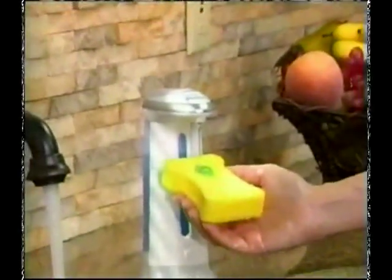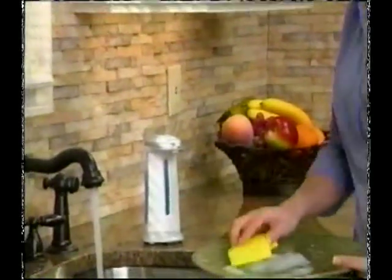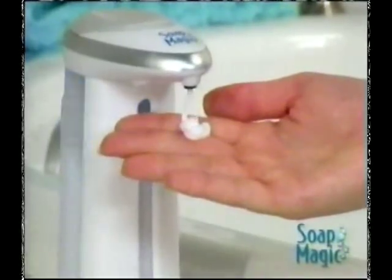Well now, there's Soap Magic — the easy-to-use, hands-free dispenser that works like magic. Just wave your hand, and it gives you the perfect amount of soap every time.